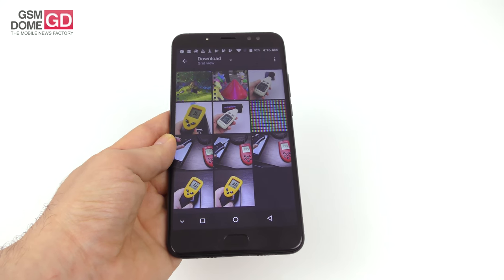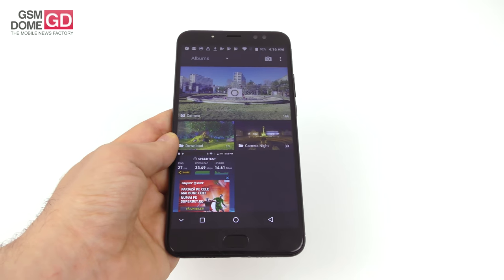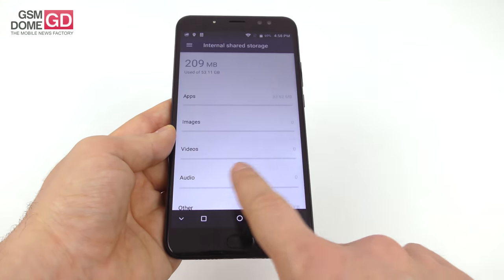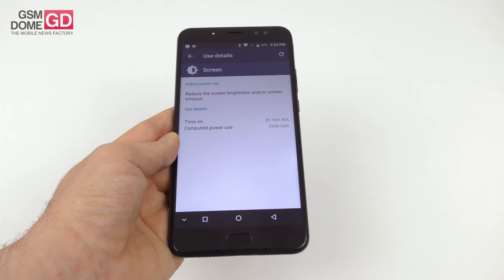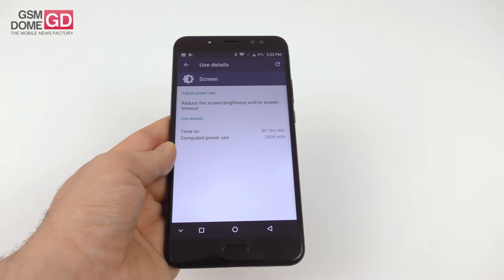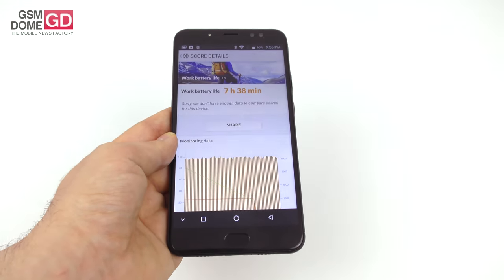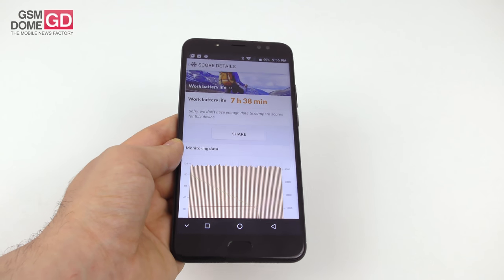On paper, the battery sounds almost satisfying — 4300 mAh lithium-ion with a promised standby of 2-3 days, 10 hours of video watching, or 19 hours of talk time. In our continuous HD video playback loop test, we achieved a rather modest 8 hours and 19 minutes of on-screen usage. It's okay-ish but not impressive — fitting the regular range of mid-range phones below $200. It's superior to the Lenovo K6 and Allview X4 Soul Infinity N, but inferior to the OnePlus One and Huawei Honor 6. In PC Mark, we got 7 hours 38 minutes, beating the Motorola Moto Z and Huawei P10 Lite.